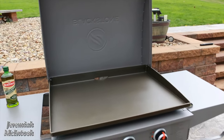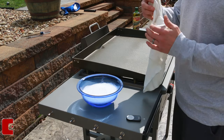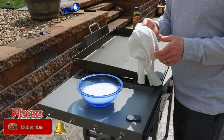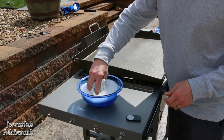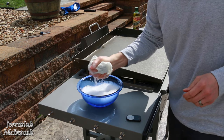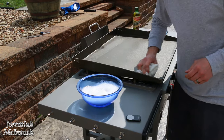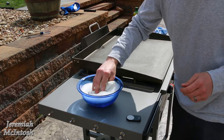The first step in seasoning this griddle is taking warm soapy water and wiping the whole surface down. This is the only time you will ever clean your griddle with soapy water — you will never use soapy water again once it's seasoned. But you do want to clean and wipe it down really thoroughly first.